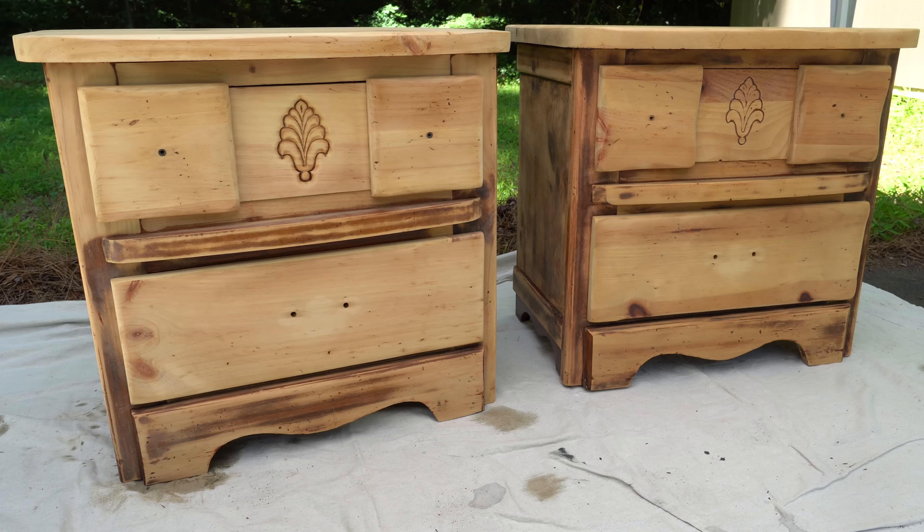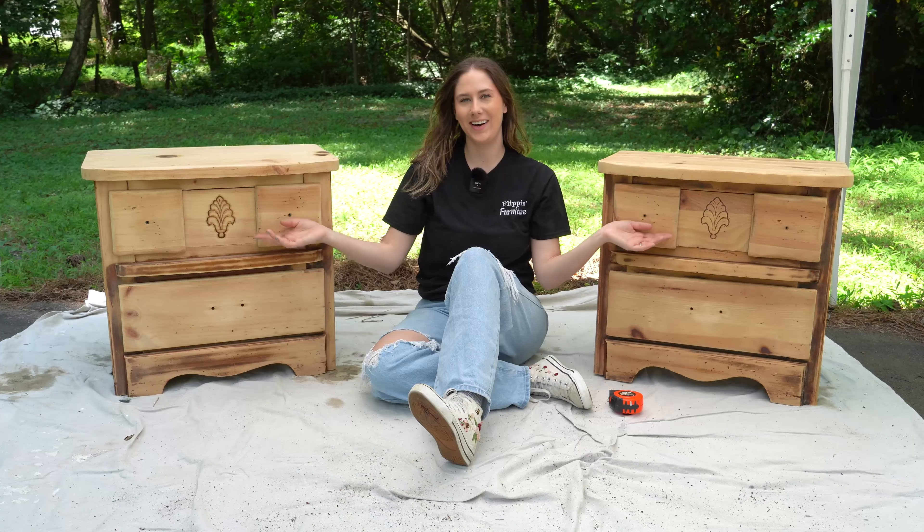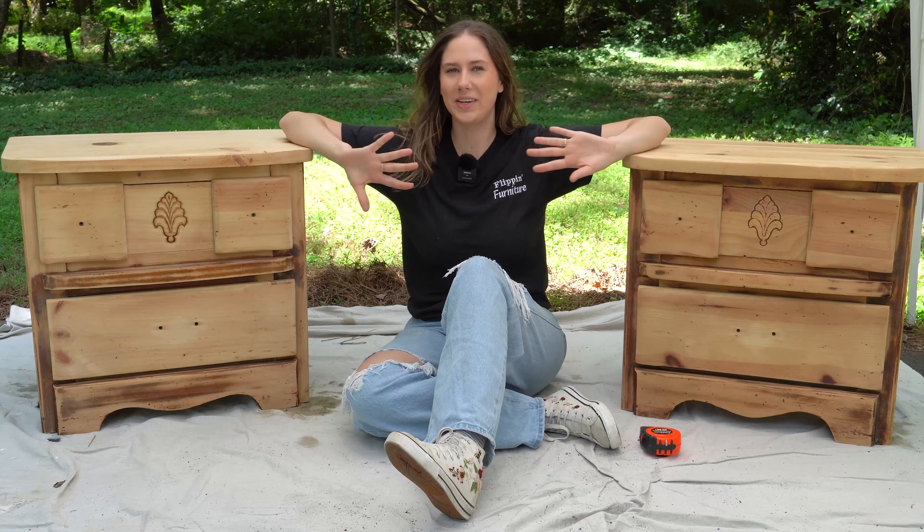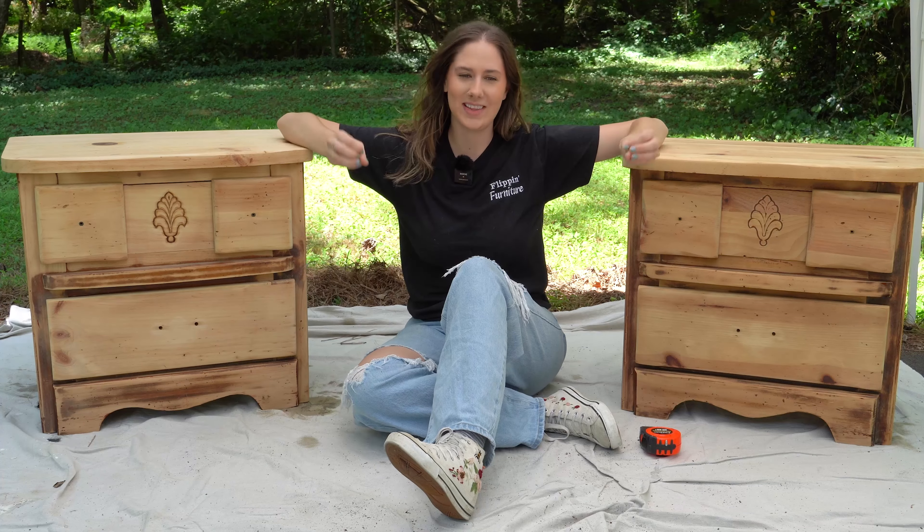So I'm going to be focusing on some nightstands in this video. These nightstands are really unique — that's the best way I can describe them. I have had a super hard time figuring out what to do with them, so let's dive in and transform these nightstands.